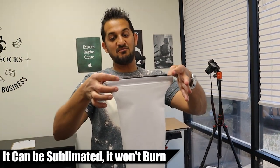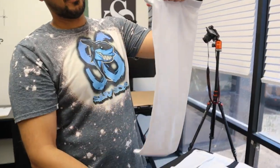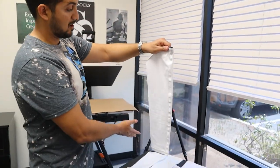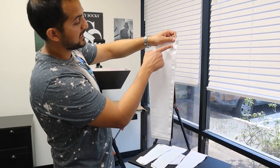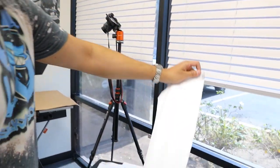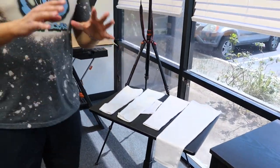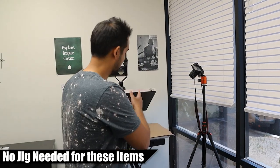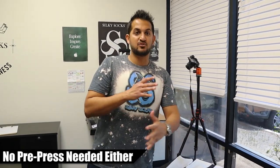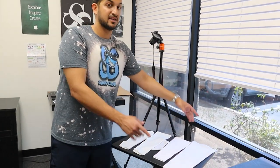What's cool is you can sublimate right over the grip — it's not going to burn it. The beautiful thing about all these items is we do not require a jig. You just lay it down and press. You don't even really need to pre-press or do anything crazy. You just literally lay it down and press.